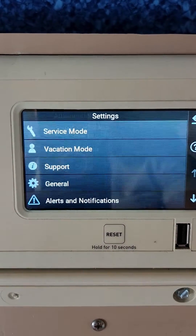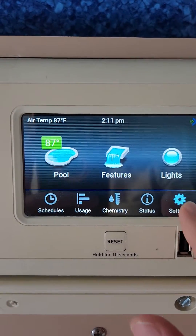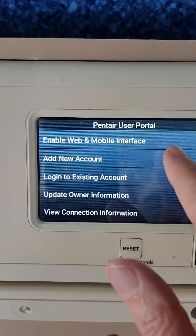Then you can get out of this, go to the main menu, and now we have to add a Pentair account. So go to settings again and go down to Pentair user portal, then add a new account.